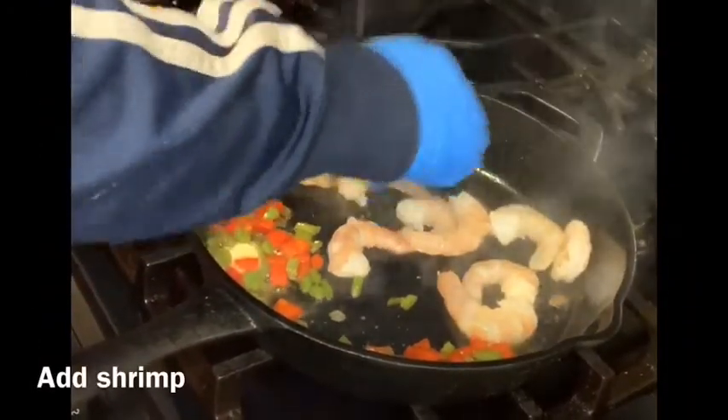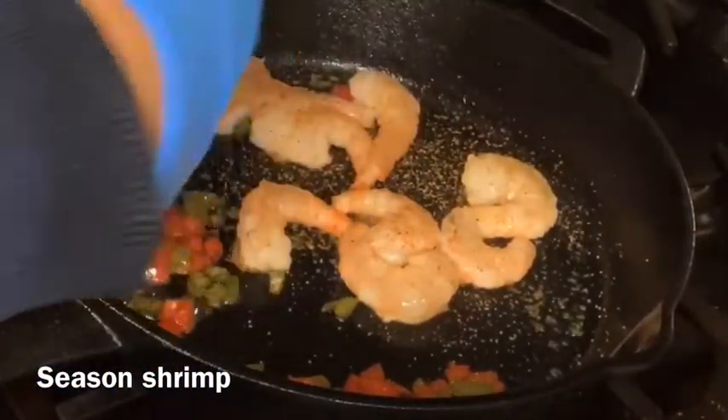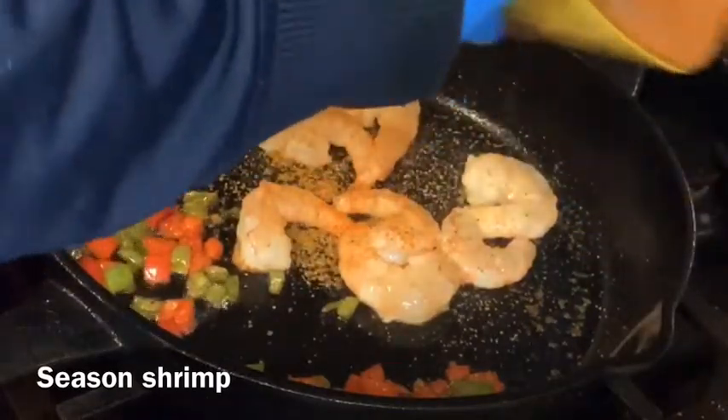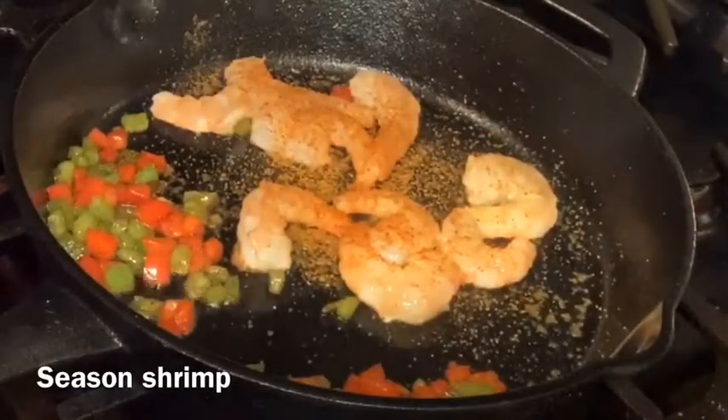Add the shrimp about five to six minutes after you've cooked the peppers halfway, then season the shrimp. I only used two seasonings and one dried herb: Creole seasoning and Old Bay, and dried parsley. This dish is great because the Creole seasoning has most of what you need already in it.